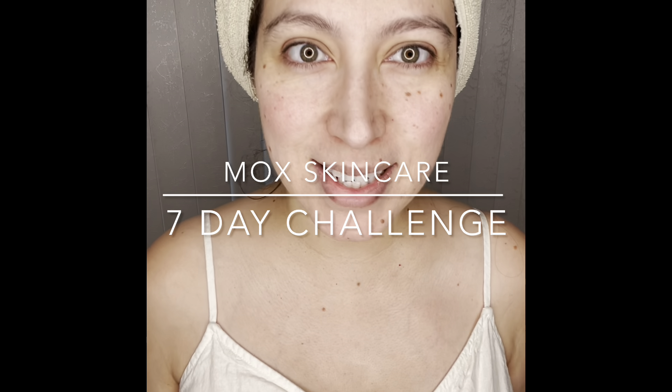Hola, mami. So today I'm going to do a seven-day challenge starting today, and it's with the Mox. This is the Mox skincare, MOX. I just received it. Thank you so much.